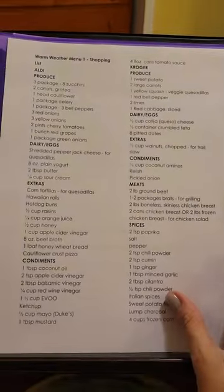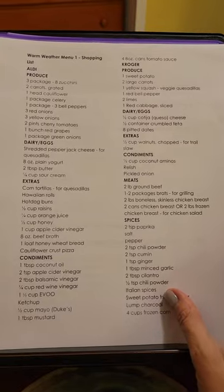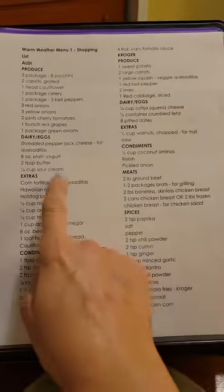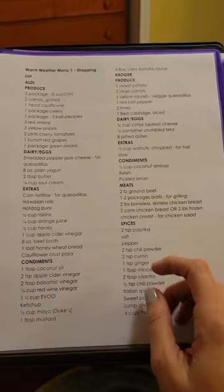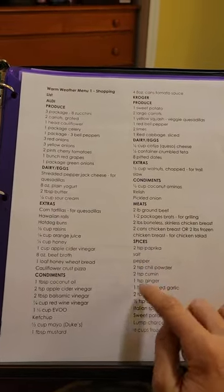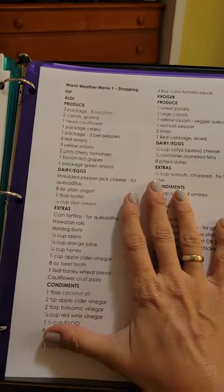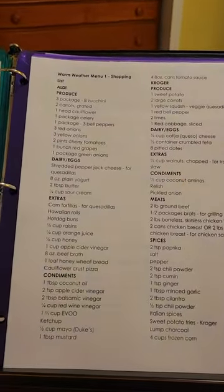Then this is my shopping list. I'll take the copy of the menu and go through the house — okay, I've got tortillas, I'll cross that off; I've got pepper; I've got coconut oil — and anything that's not crossed off, I know I need to buy. I'll put that in my Instacart order.